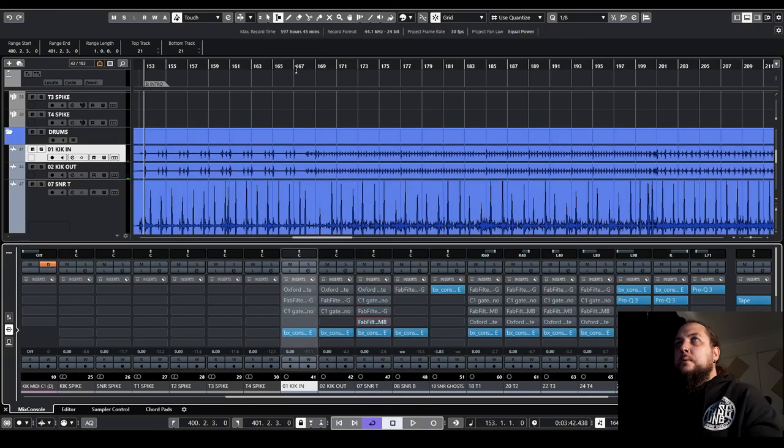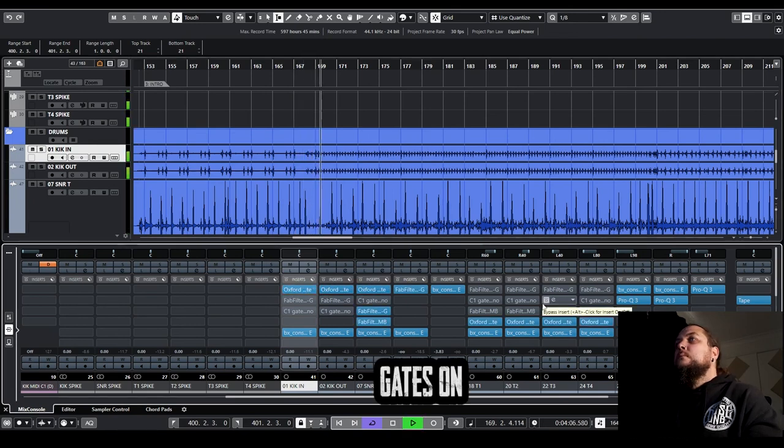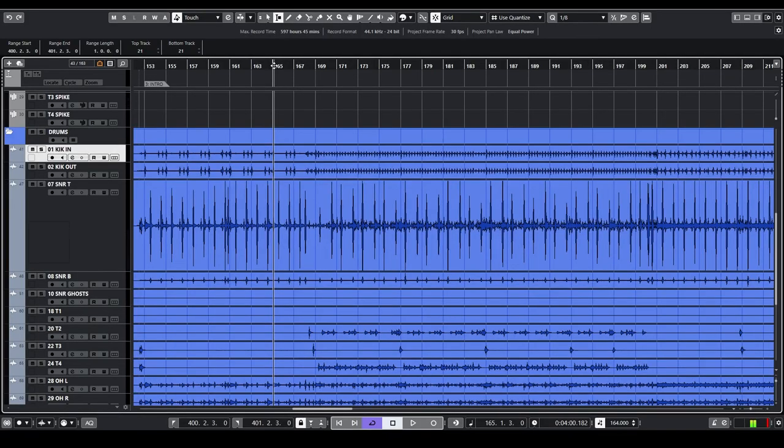Going to our toms in the verse — you can really hear those snares rattling in there. So we've got everything gated up now. We can obviously hear the difference between the gated and ungated version of these drums, and we've got a nice clean version to work from for the rest of our mixing process. Hopefully you guys picked up a few tips and tricks from this one. Any audio folks out there — if you've got a preferred method you like to use to gate drums, let us know in the comments. Thanks for watching and hopefully you'll join us on our next video.